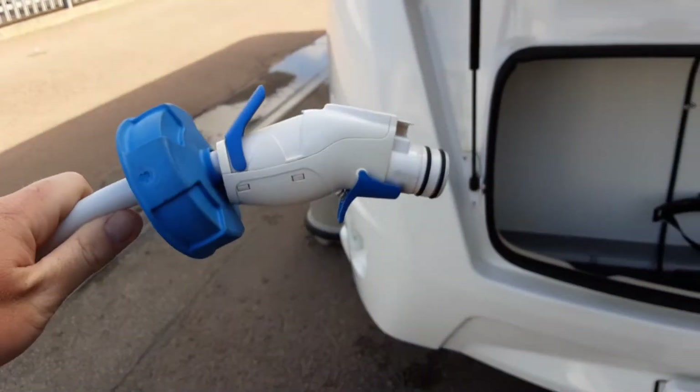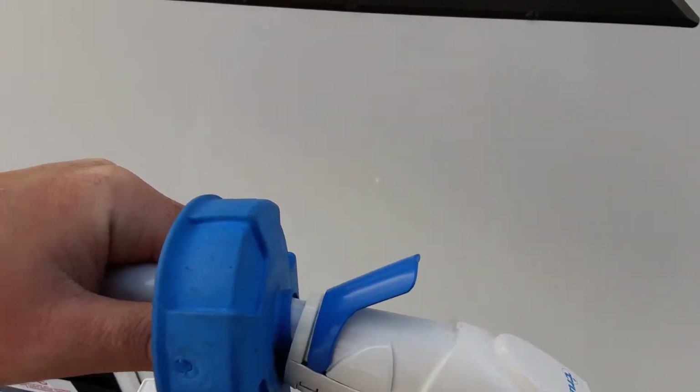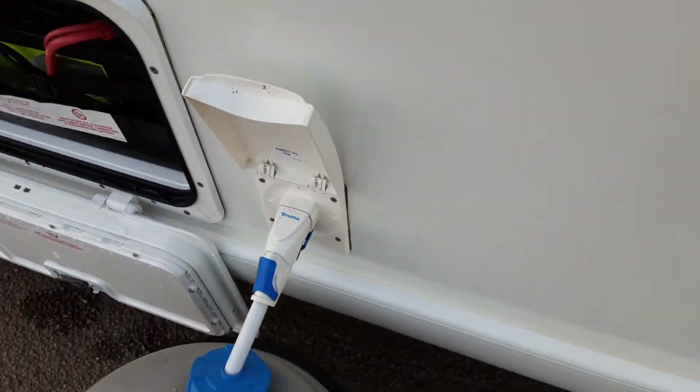Then you've got your water pump connection. We're going to take that with us and drop it into the aquarole, so we can drop the end in — like so. Put that down into the bottom of the aquarole and push the pump into place in the side of the van.